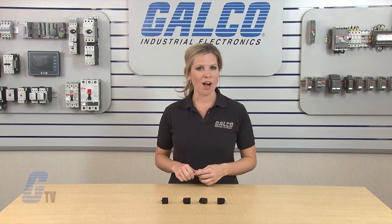Vita Root's 7458 to 7461 small square case mechanical counters, along with thousands of other products and services, are available at Galco.com.